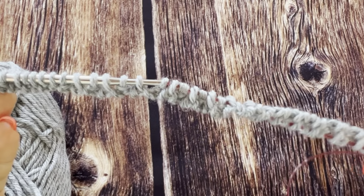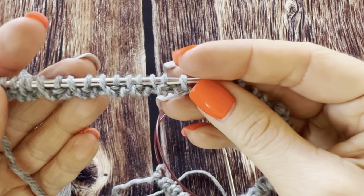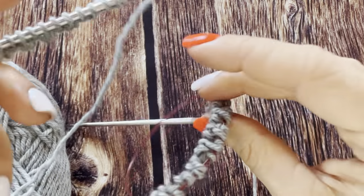I've knitted the row. As you can see, we already have this nice edge. And only now I join in the round — it's so much easier.